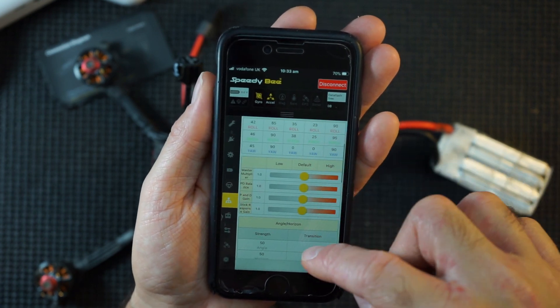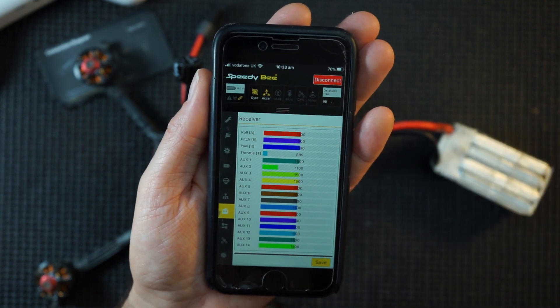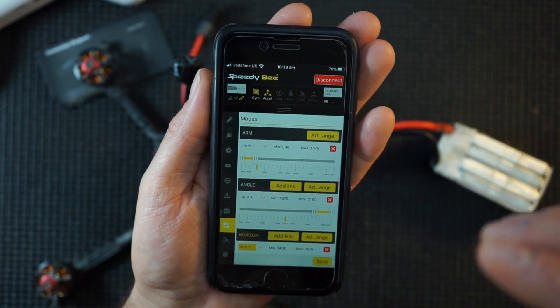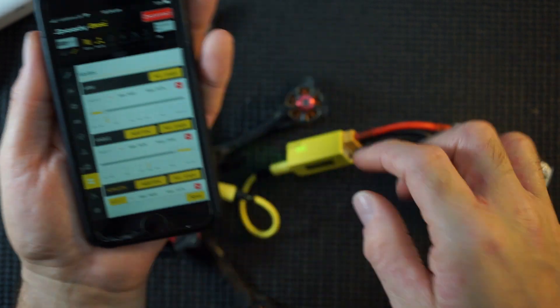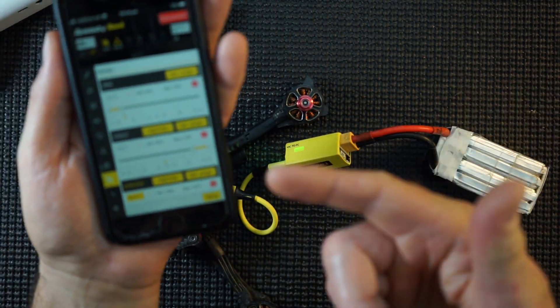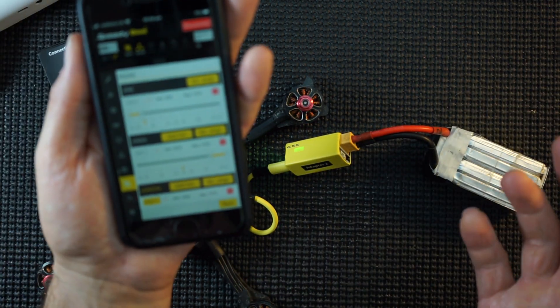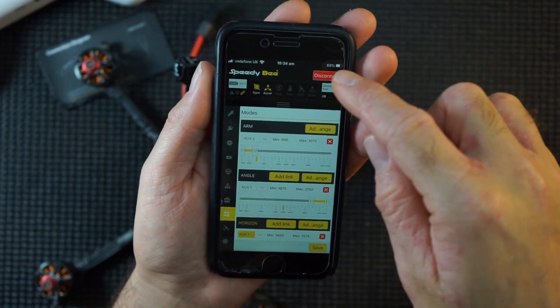There's all your PIDs, your filters, your receiver - maybe you haven't got your receiver set up properly and need to adjust some settings. It does all of that. How handy is that? All in that little small size, checking your pocket, checking your bag. You've always got your phone with you. Got a problem? Connect it up, adjust your settings, off you go again, rather than carrying a massive laptop around.